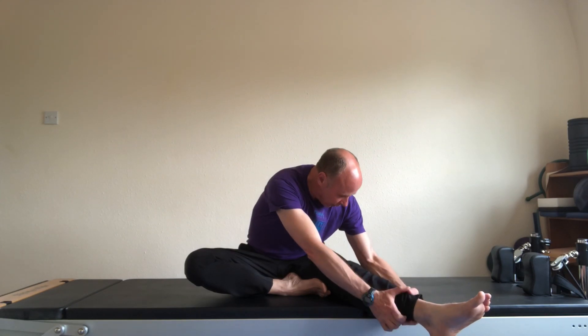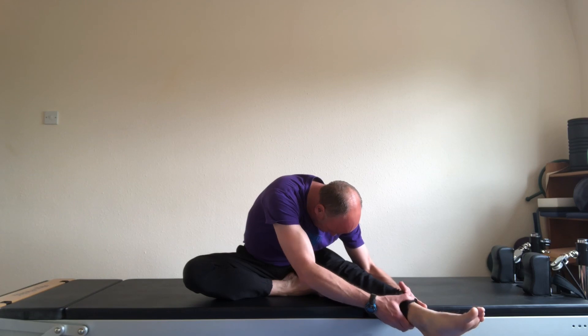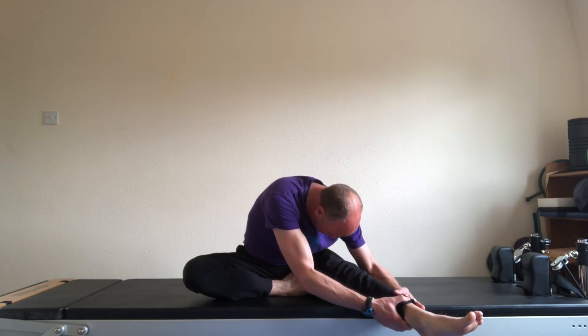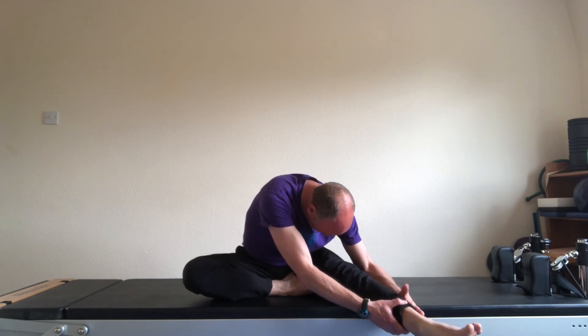Swap the legs around. Nice wide angle to the left leg, right foot tucked. As you come down towards that left leg, the right knee towards the ground. Hold the stretch for several breaths. One more deep breath in. And release. And we'll hold it there for today.